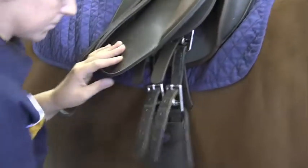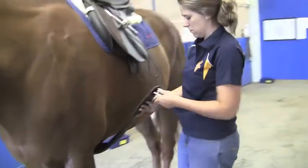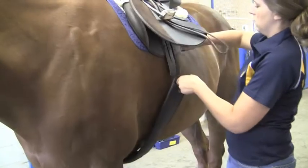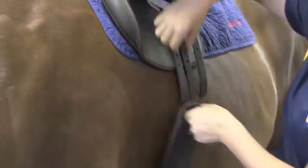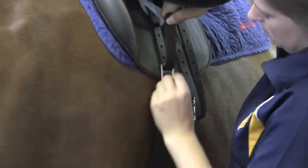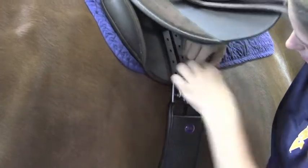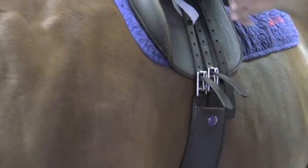Make sure everything's lying flat on your horse and that the girth is resting at his heart girth. When you come back to the left or the near side of your horse, you'll hook your girth. Begin by securing loosely, and then we'll tighten up as we give him some time to walk, let his air out, and move on.